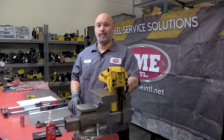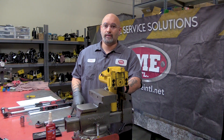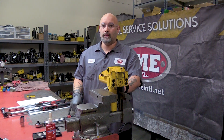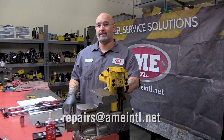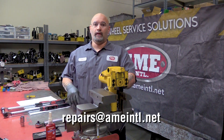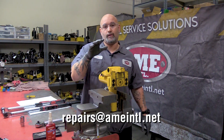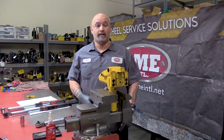My name is Chris Fernandez. This has been your AME Maintenance Minute. If you've got any questions, feel free to give us a call at 352-799-1111 or shoot us an email at repairs@ameintl.net. Click the link below — we'll have the listing for our website that has all the parts breakdowns, which also includes your torque specs. Catch you at the next one.